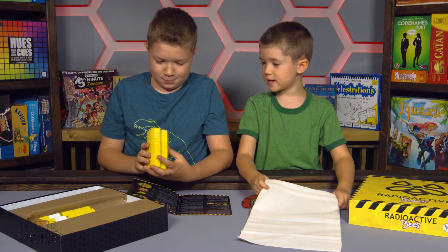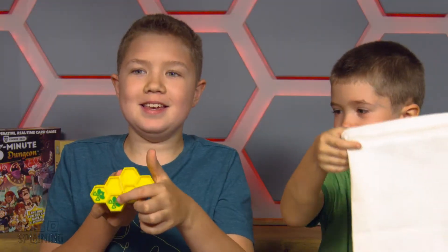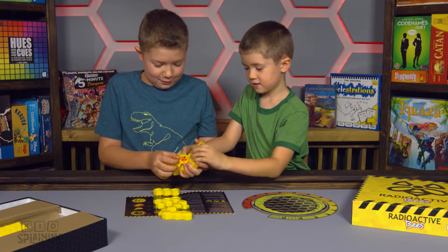Looks kind of like Make 7 with all of those, but much more. Yeah, this looks really cool. Oh, it has two bees. Let's take the rubber band off and look at these. Whoa! I didn't realize it would come apart.